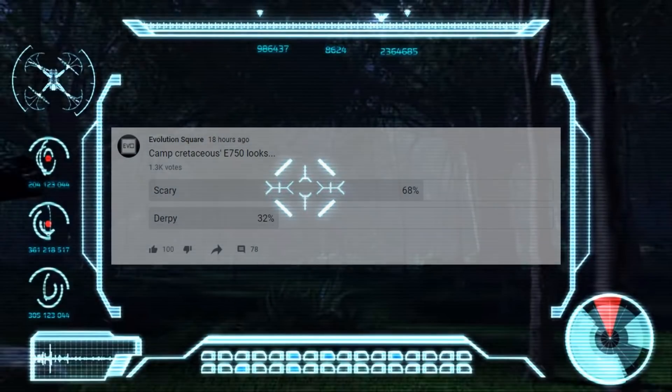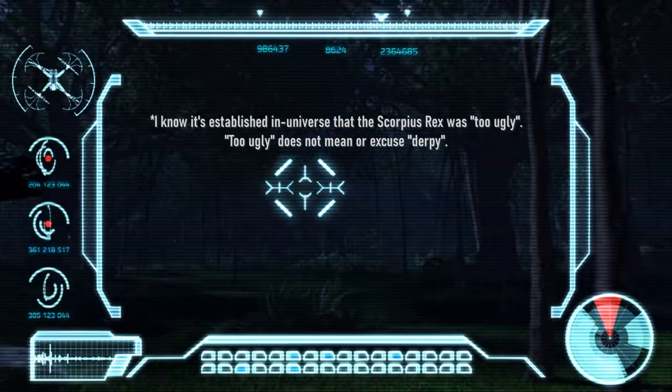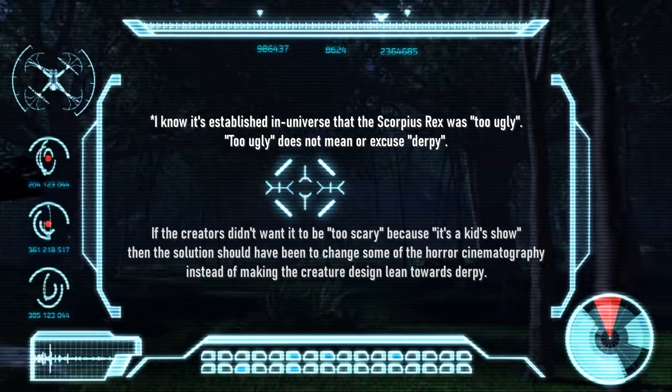I did a quick poll on my community tab and I'm definitely in the minority here. A lot of you thought it was scary, but I'm also not alone in my opinion — the comments paint a more nuanced picture where most people said it was both scary and derpy.